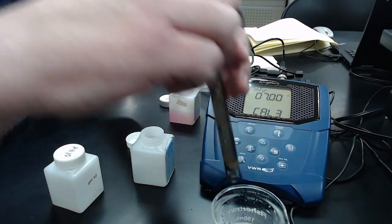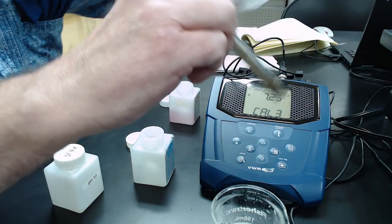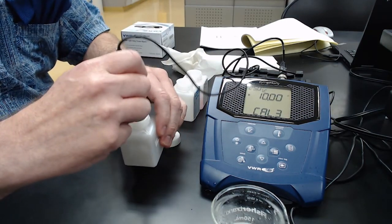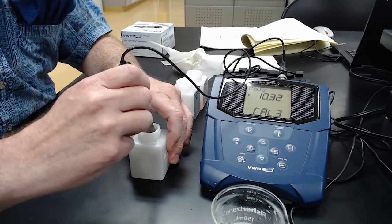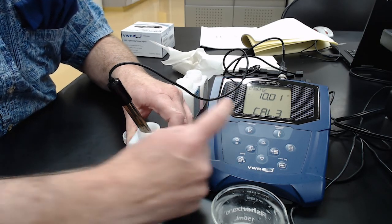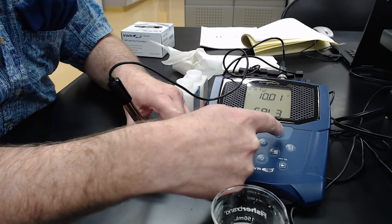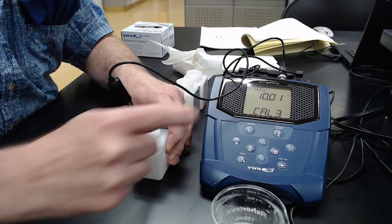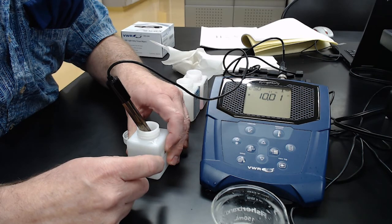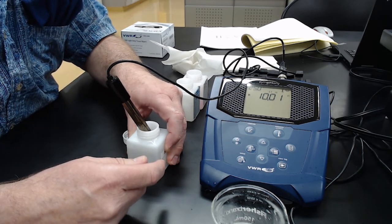Rinse the electrode again, wipe off the excess, shake it off, and go to the last buffer, pH 10. Stir it around a couple of times to get the solution moving across the electrode. Let it sit — it locked in at 10.01. Hit measure to store the third point. The slope came out at 95.8%, which tells the meter how to relate the electrode voltage to the pH scale using a calibration curve.